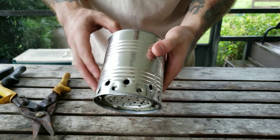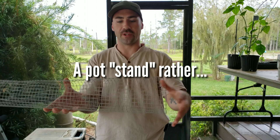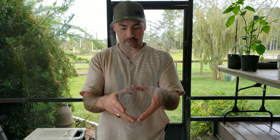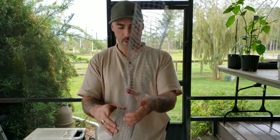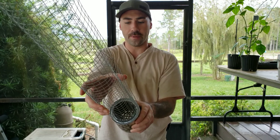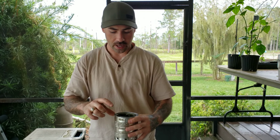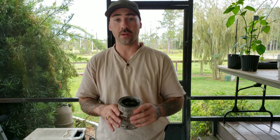Before we get to cooking, we need to create a pot holder. I'm going to use some chicken wire — just get a little roll of it, shape it, and take it to the top of your can to size it up so it sits right on that rim. You want it about two and a half to three inches high — not too high or it'll be top-heavy.